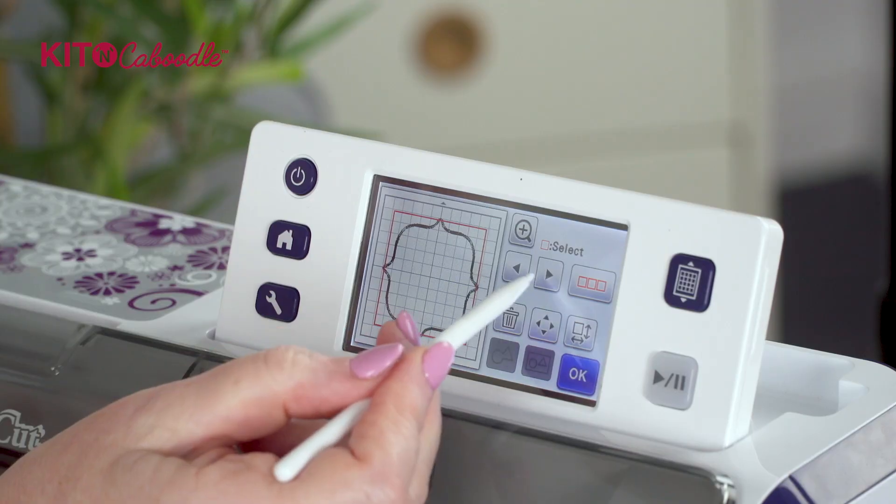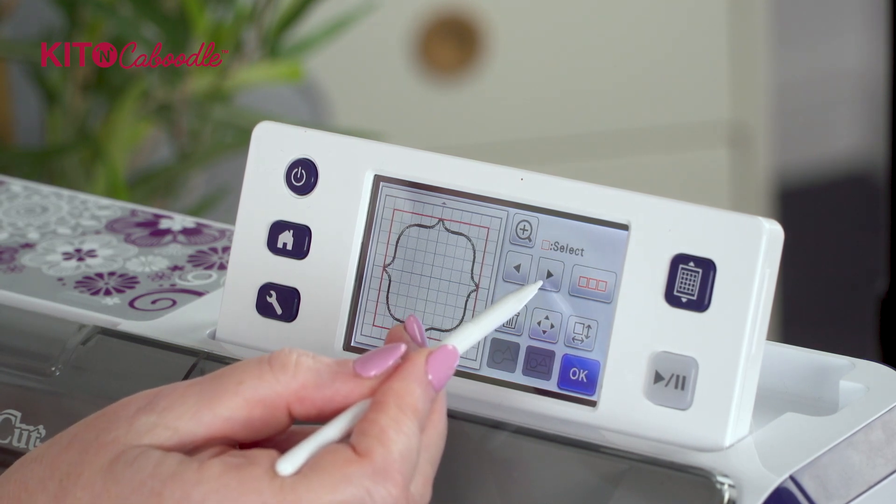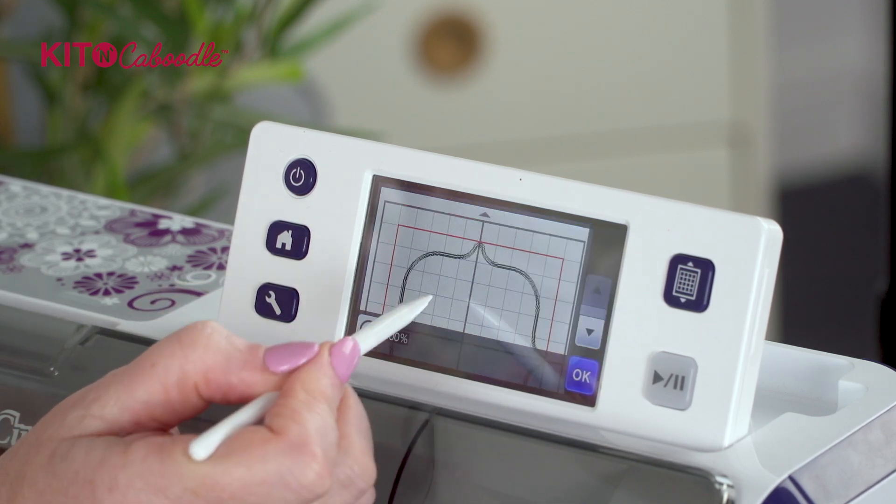I can't tap on it because I can't get through that solid shape to get to it. That's why you use these arrows - what these arrows do is move and enable you to select.